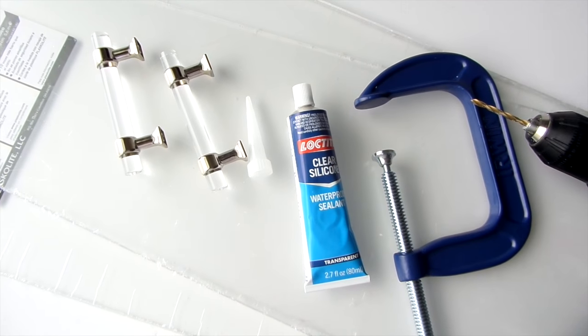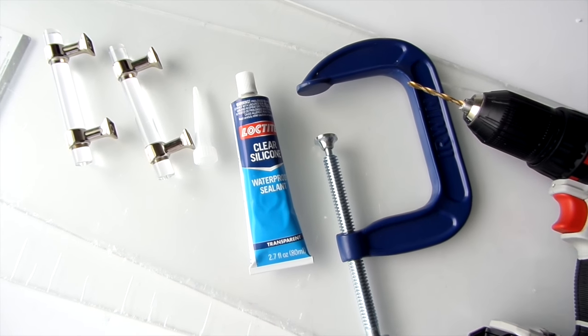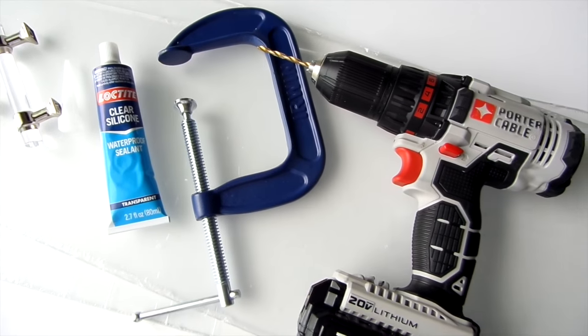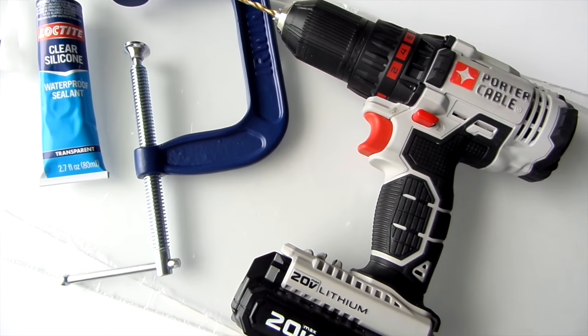The materials you will need is plexiglass. One sheet of it allowed me to get two pieces out of it, and I will explain why in a minute. Drawer pulls, silicone clamps, and a drill.